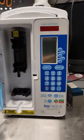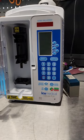Okay guys, today we're gonna take a look at the ICU Medical Life Care PCA. This device is being a little bit of a pain, so let's go ahead and take a look and maybe you guys can help me out with the little problem that I'm having.